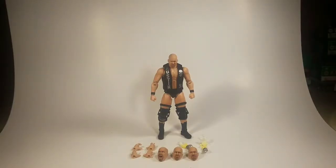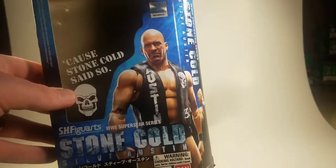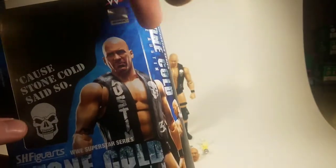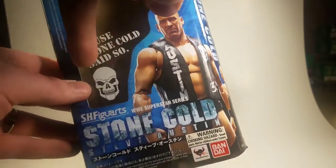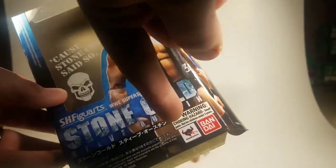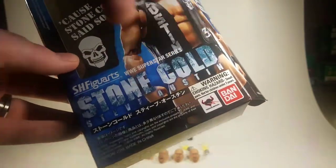Before we take a look at the figure, I will actually show you guys the box. It is really cool — I like it. On the front you see, 'Because Stone Cold said so,' his skull, a picture of the figure itself, S.H. Figuarts WWE Superstar Series, Stone Cold Steve Austin, Choking Hazard, Bandai Tamashii Nations, and more Japanese and copyright info.